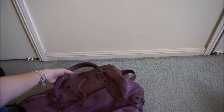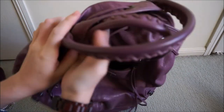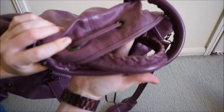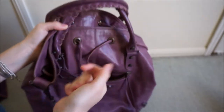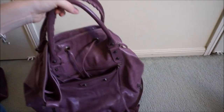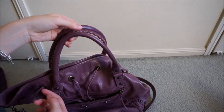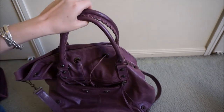You can also see the handles are darkening a little bit compared to the rest of the bag, but that's from just the oils in your hands. That happens with all the Balenciaga handles. A good way to prevent that is to wrap the straps in some kind of fabric, like silk or cotton, just like a little scarf. That works really nicely.